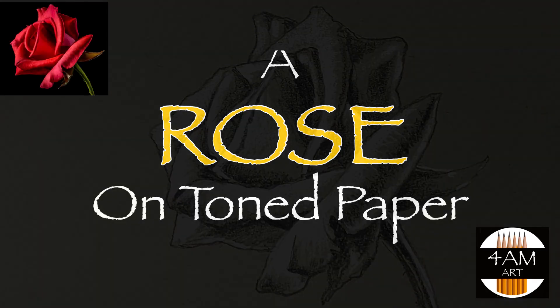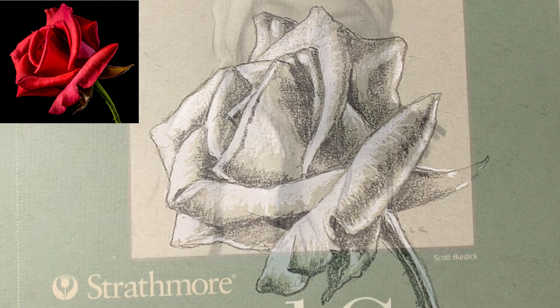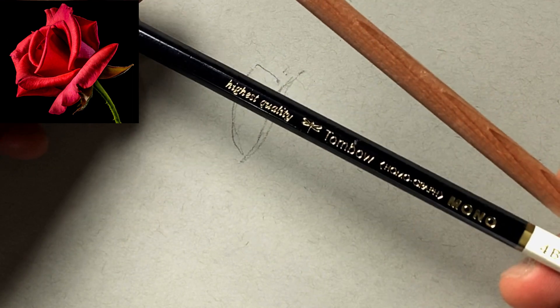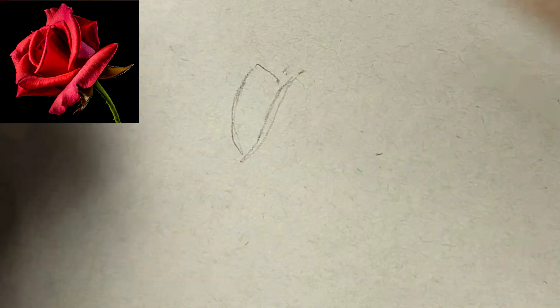Hello and welcome to 4AM Art. This is Justin and today I'm going to show you how to draw this rose on gray paper. What you'll need is any black pencil as well as a white pencil. In this case I'm using General's Charcoal White.